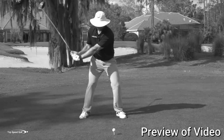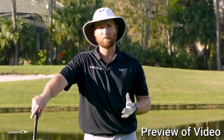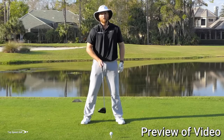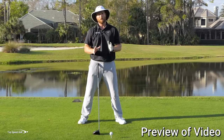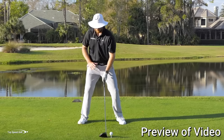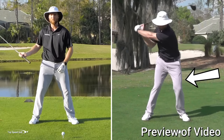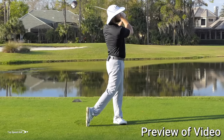Instruction out there today is killing your power — the things they're telling you to do can make you hit it shorter and less consistent. I'm going to go over the real secrets to powerful, consistent golf. One key: let's focus on the belt buckle. A big misconception is to keep the belt buckle facing the ball to stretch and load up. I'm not a fan of that — it kills your distance. I want to feel like that belt buckle rotates to the right and you really let your hips and legs be loose.